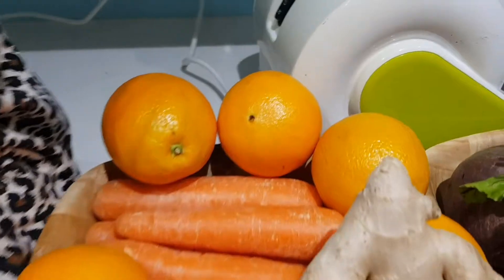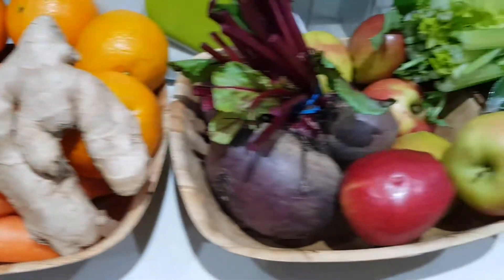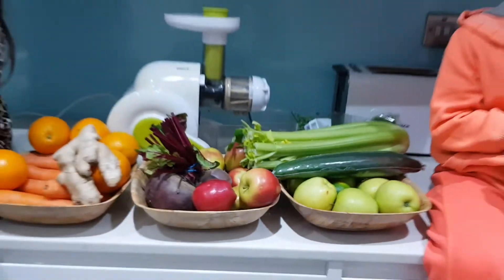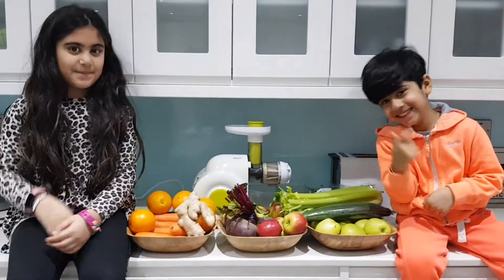So we've got loads of stuff. We've got oranges, carrots, ginger, we've got beetroot, red apples, celery, we've got kale, cucumber, some lime and some green apples.